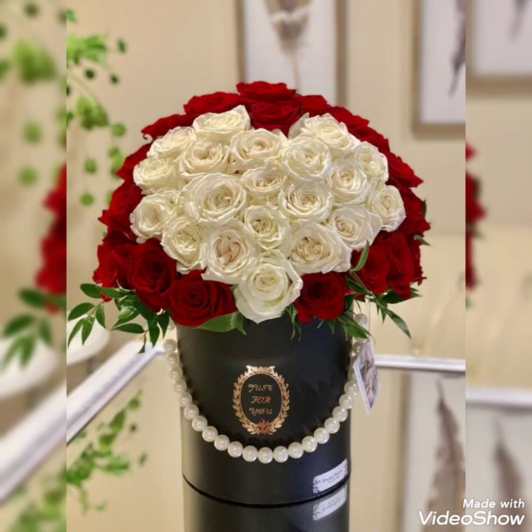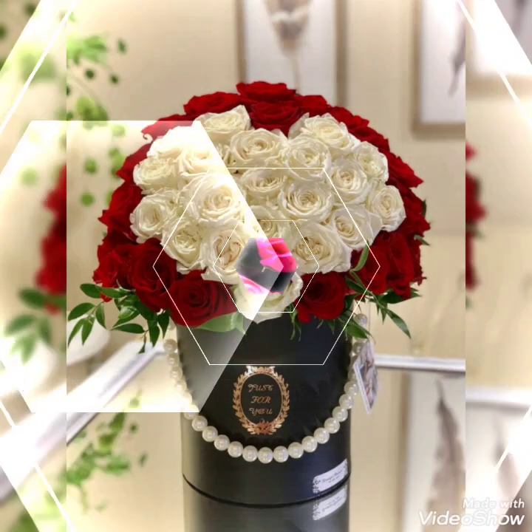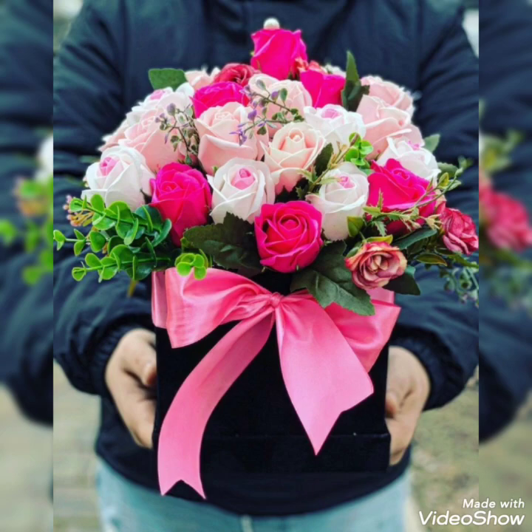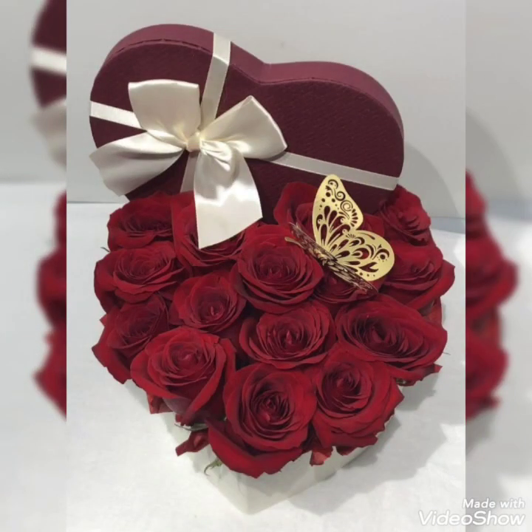Today in this video I bring some latest collection of beautifully decorated Valentine's Day gift boxes ideas that you can create — different floral gift boxes for your loved ones to gift these arrangements on this Valentine's Day, to express your love on these special occasions and make your day more special and beautiful for the person you want to celebrate this idea for.